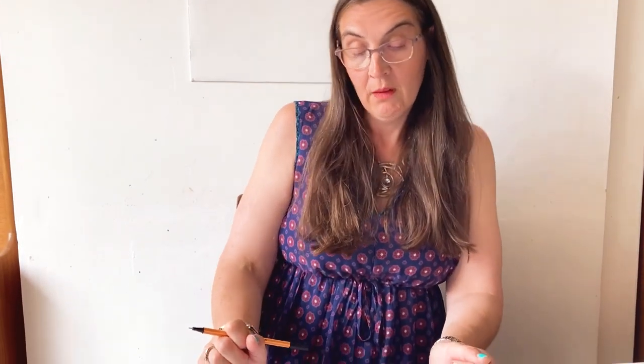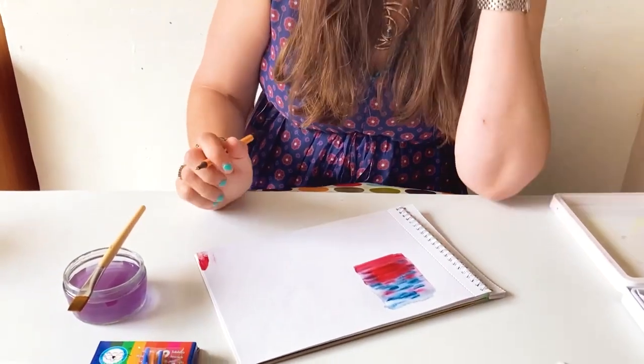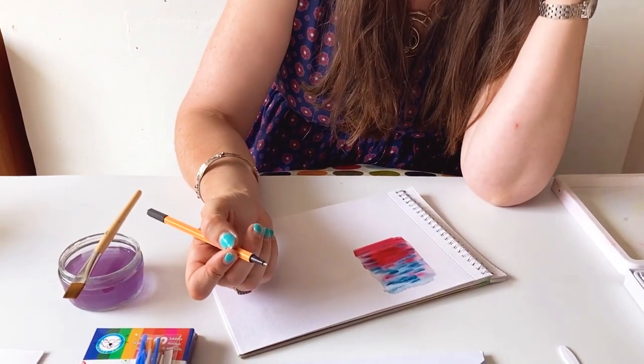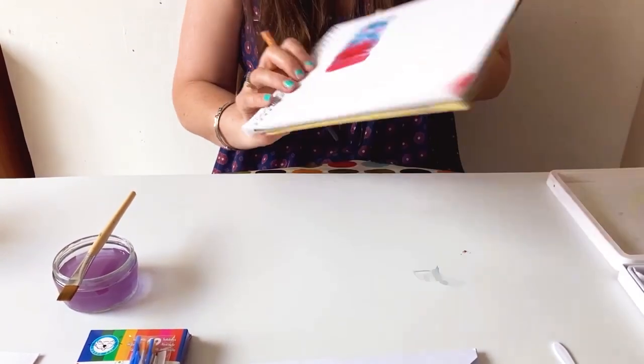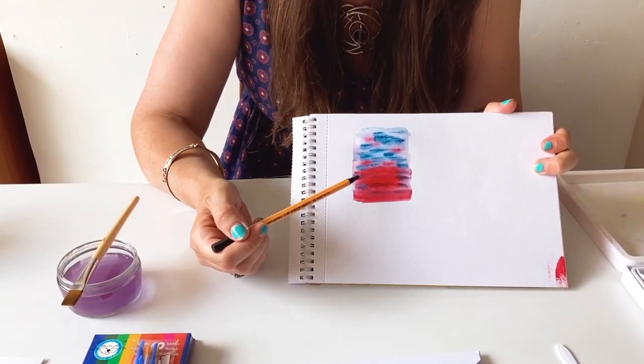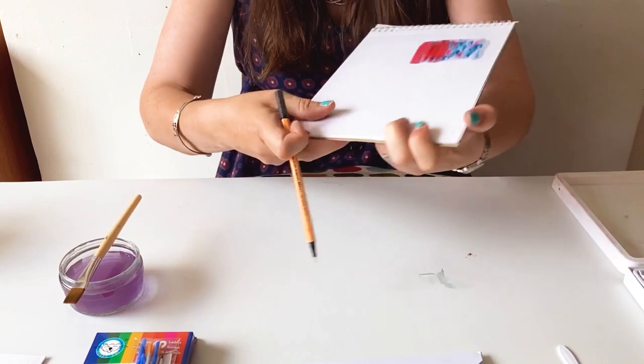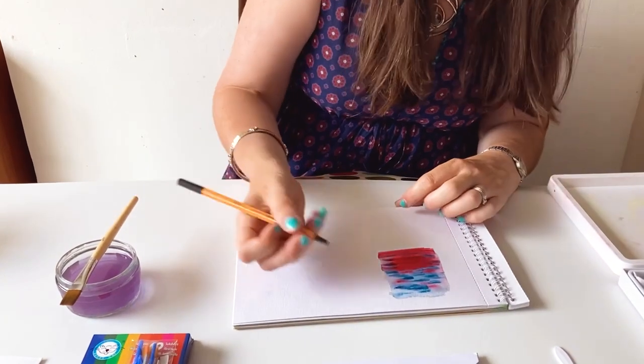We've just let that dry, and now that it's tapped dry, I'm going to take my fine liner and I'm just going to do some patterns on this little painted square — or oblong — that we've got. I could do anything. What do you think it looks like? It could look like the ground and the sky, so I could maybe do a tree, or I could do some flowers. Or I might just do some squiggly patterns.